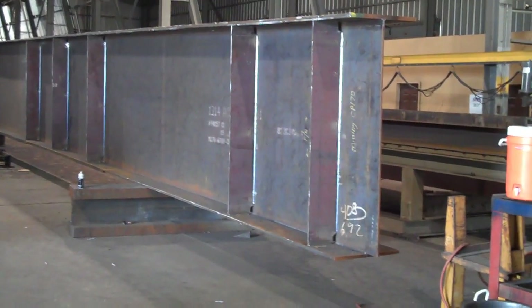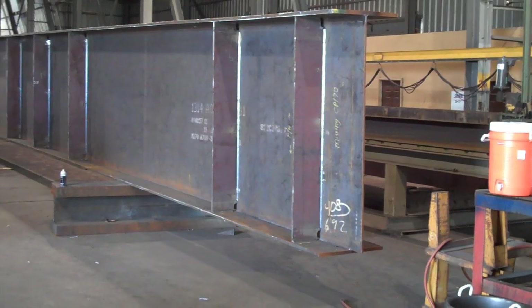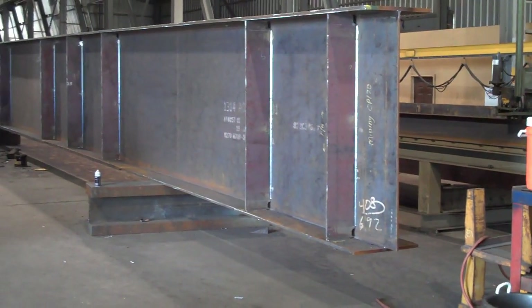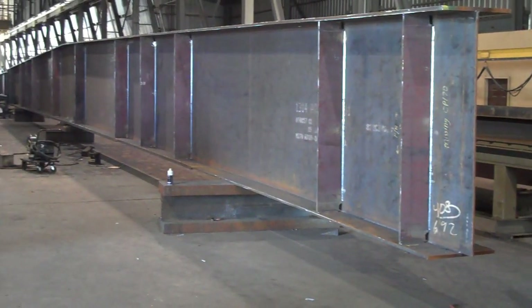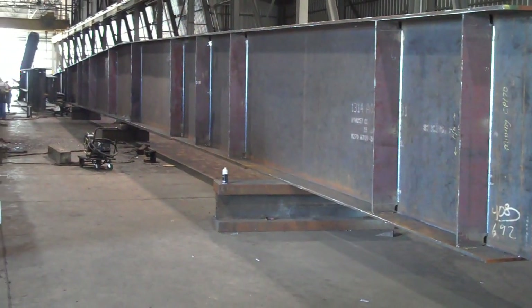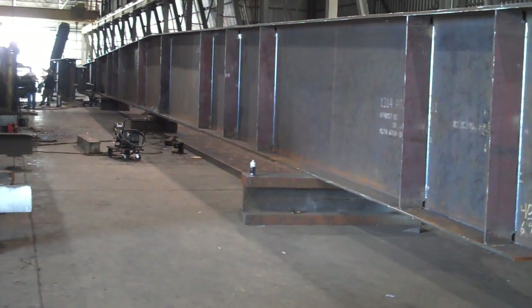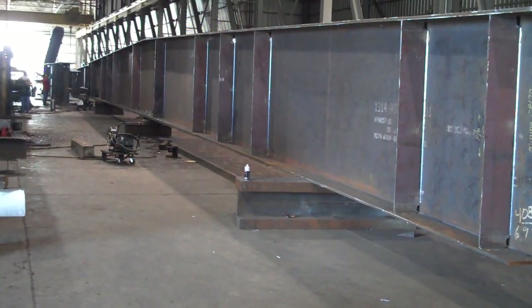What you're looking at now is a completed floor beam, it's about 133 feet long. Look down the floor beam — you can see there's a crown in the middle, all the way at the other end. This will be shipped one piece all the way from Van Buren, Arkansas to Kansas City.